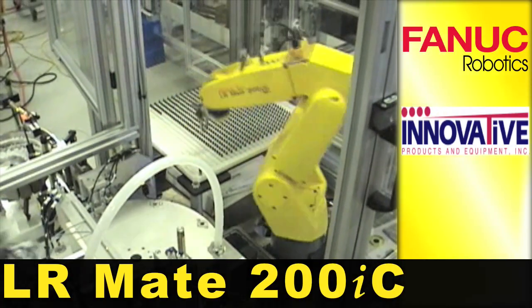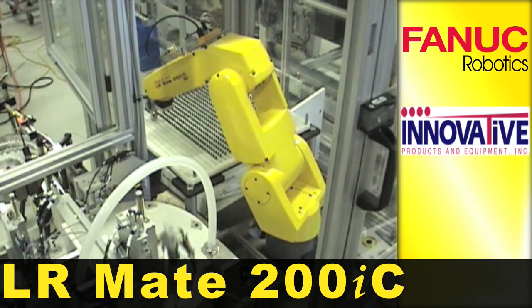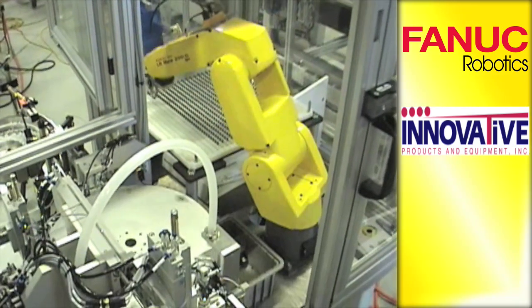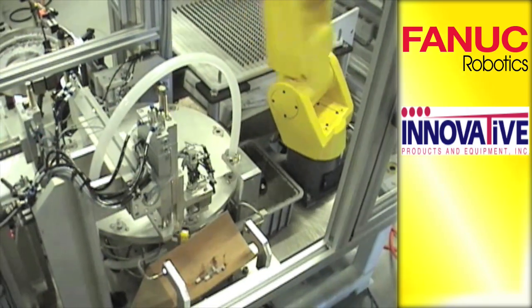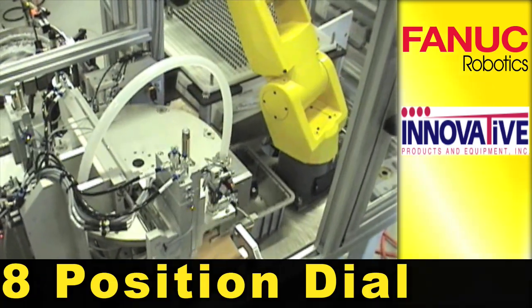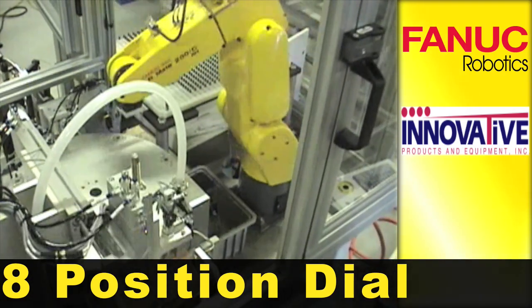A 5-axis FANUC LR Mate 200 IC is shown here picking pre-assembled insulin vials from a pallet. The robot then places the insulin into an 8-position dial driven by a pneumatic indexer.